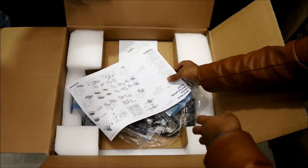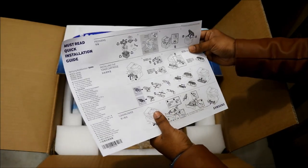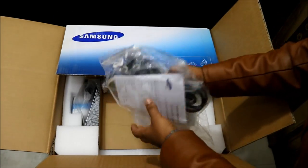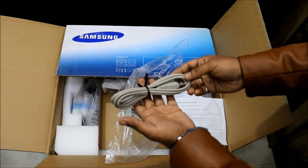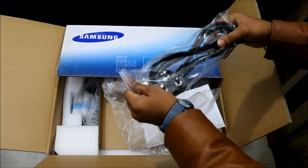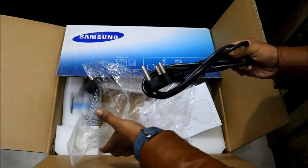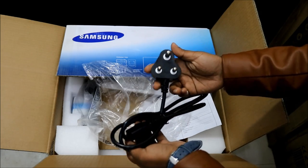As soon as you open the box, you will find a brochure on how to set the printer. It has step-by-step information in English and other languages on how to set up the cartridge and switch it on for the first time. The next thing is the cable — this is the power cable, a regular power cable also used on your monitor or desktop. The quality is really fabulous; I can feel that premiumness and the cable looks quite heavy.